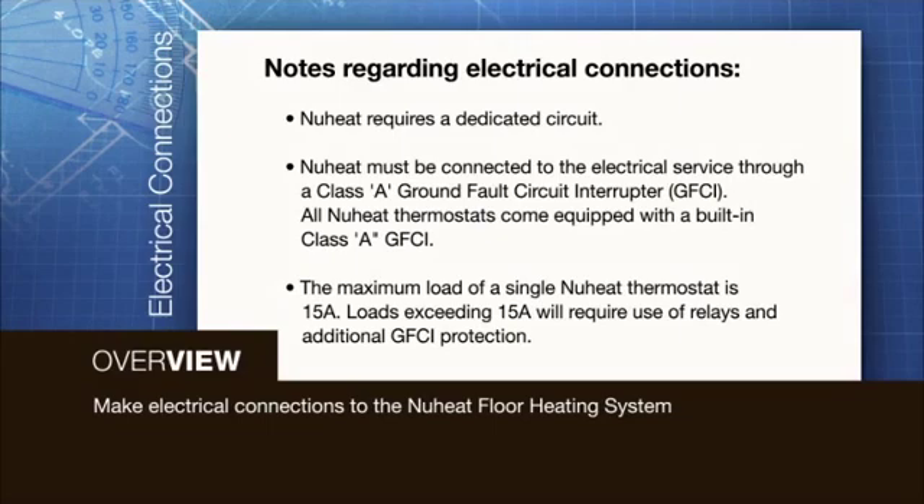All NuHeat thermostats come equipped with a built-in Class A GFCI. The maximum load of a single NuHeat thermostat is 15 Amps. Loads exceeding 15 Amps will require use of relays and additional GFCI protection.